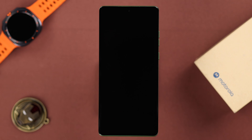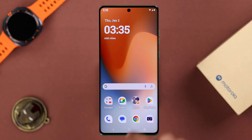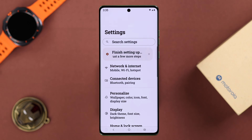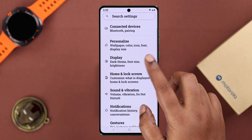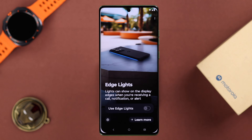Let me show you how to turn on and customize this cool feature. Go ahead and open up Settings, then go to Display and scroll down a bit to find Edge Lights.